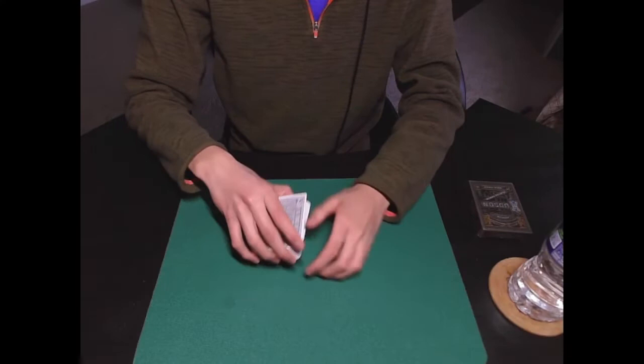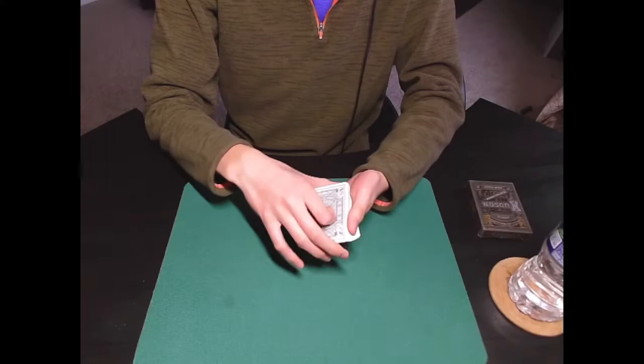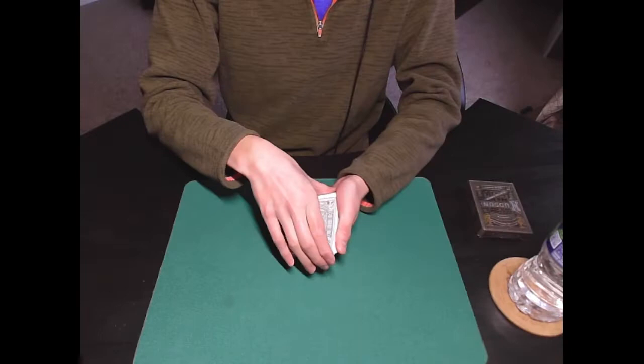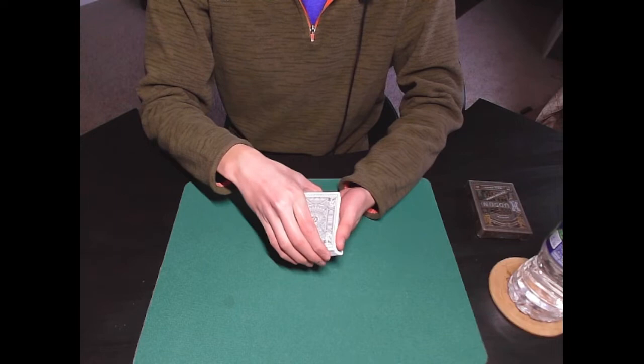Starting off, you're going to need the card that you want to reverse on the top. In the demonstration I just did some quick card controls, but you're not here for that. So here's the Ace of Spades. You're going to start by catching a thumb break above the card — it looks kind of like this. You can achieve this very easily by tilting the deck forward and then bringing it back. The main difficulty is making sure you can hold on to this break, so I'd advise you to have it in a middle grip and make sure you're not flashing any breaks.